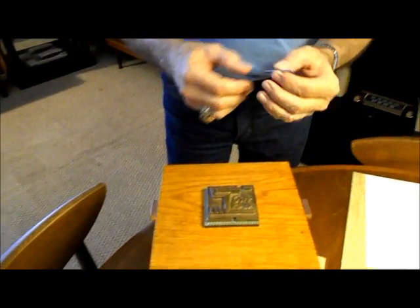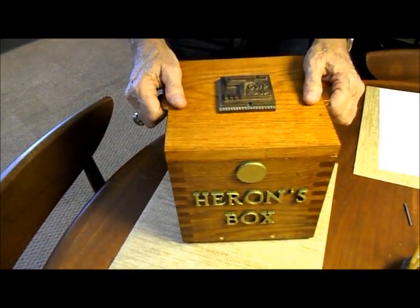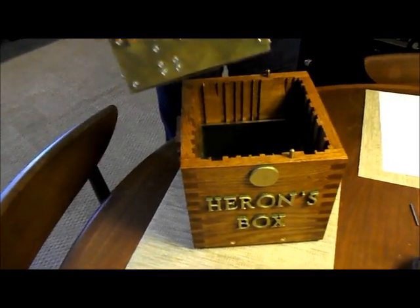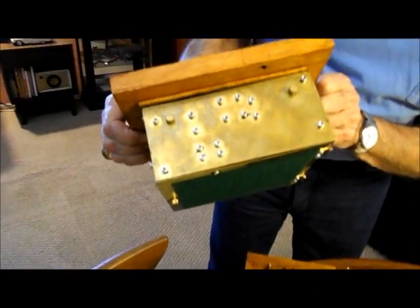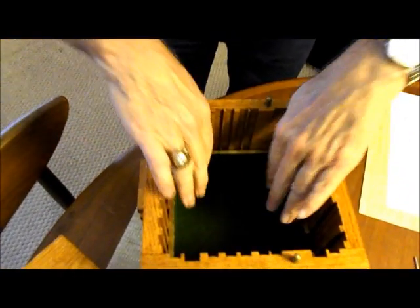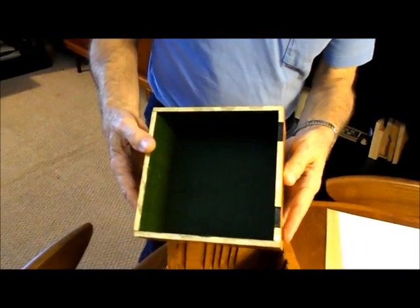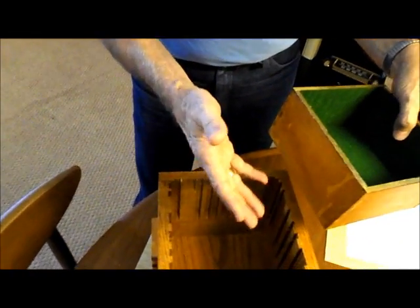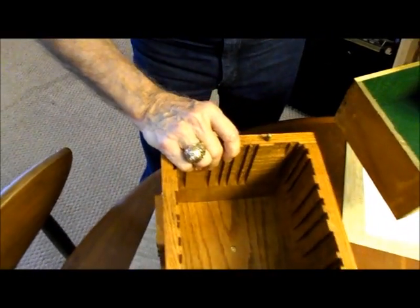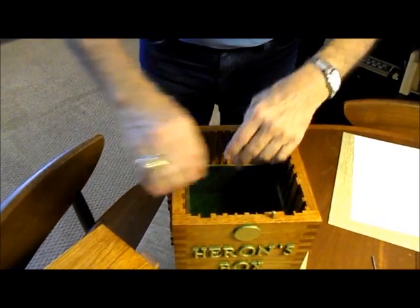It actually has a pin which I have removed right now, which allows it to only be unlocked when it's upside down, but I have that removed for this demonstration. I'll open it and show you the inside. There's the mechanism — it's solid brass in the bottom. Inside there is a tight-fitting box where you would put all of your items, because about half the box is taken up by the mechanism. You can see the inside of the box here.